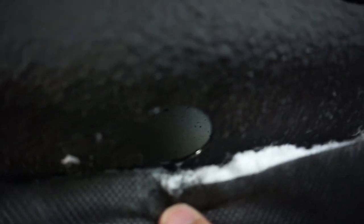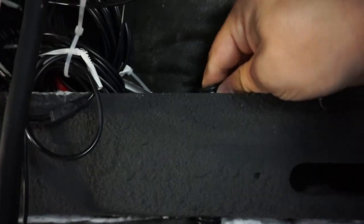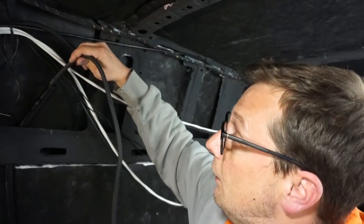Now that the junction box is adhered to the side of the van and the holes are drilled, it's time for three-quarter inch loom — split loom conduit — which goes through our holes, right out through the top, and we follow it straight down to the next set of holes, feeding it all the way down into our junction box.